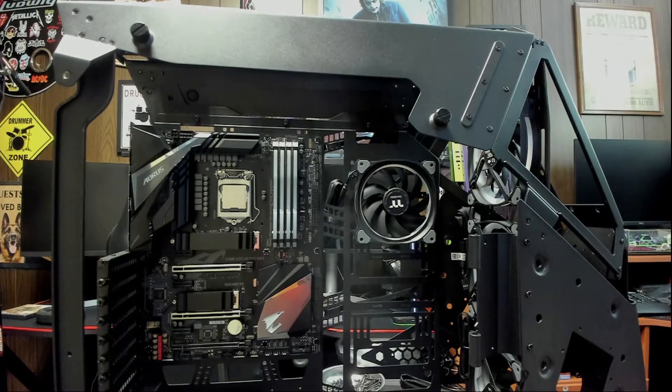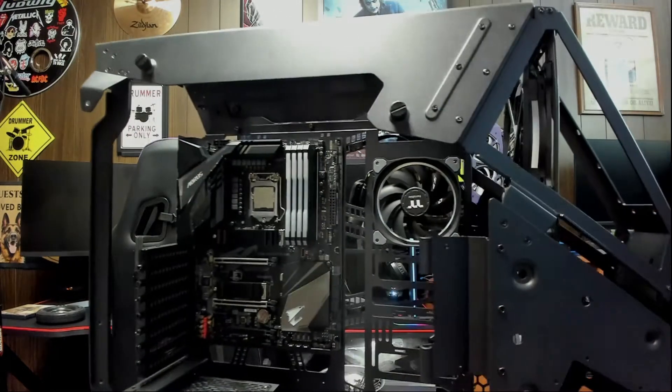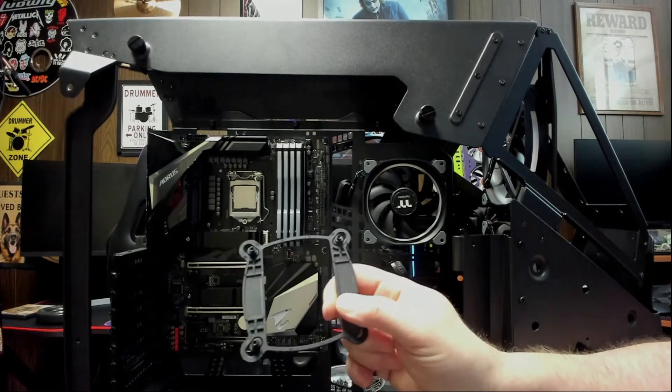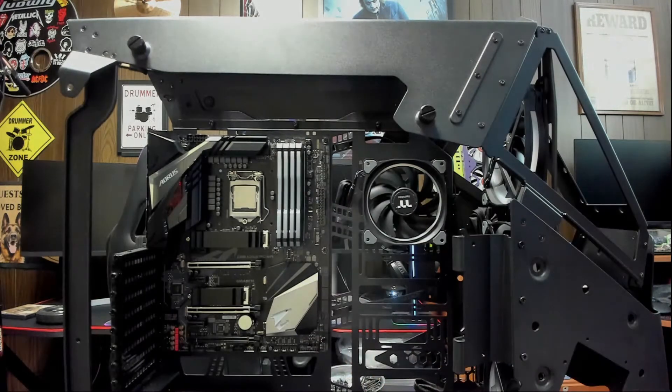What else we might be doing tonight is installing our backing plate that goes behind our CPU. This is what's going to hold our pump onto the motherboard. I'll show you how to install that too tonight.